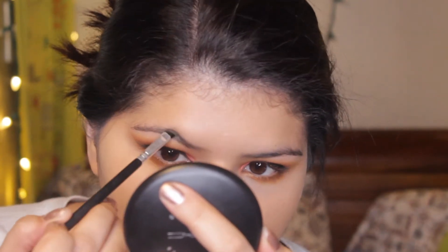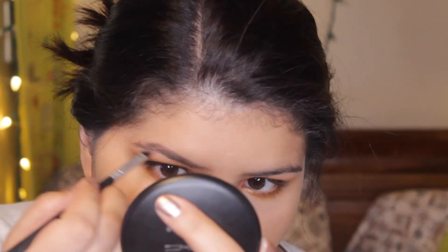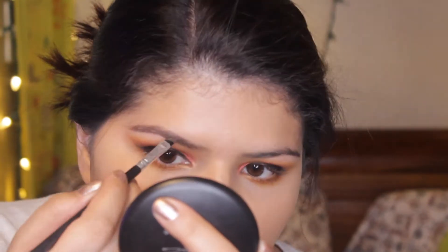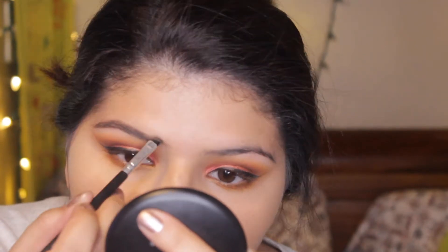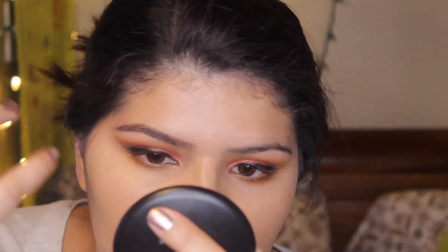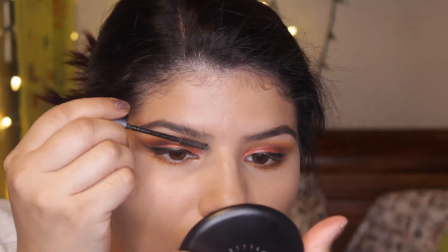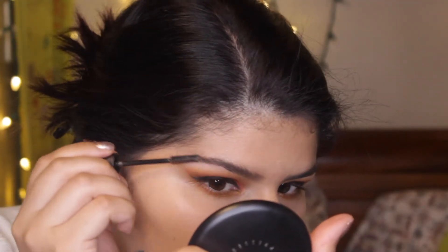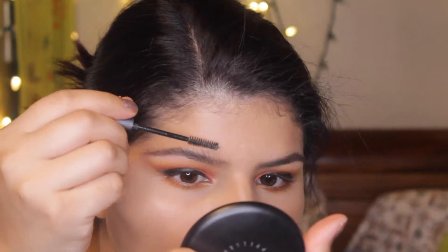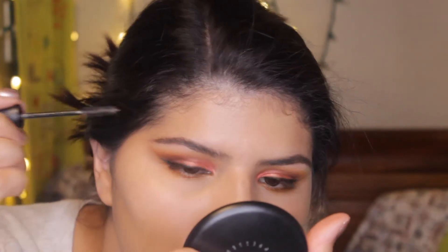For my eyebrows I'm using my Dipbrow by Anastasia Beverly Hills. I have two colors - I think one is Auburn and the other is Dark Chocolate, though I don't remember right now. Then I'm using my MAC eyebrow gel as well - I love that stuff and definitely recommend it. I think I have a video on how I do these brows, but if not I'll film one. It's super simple and one of my favorite techniques.